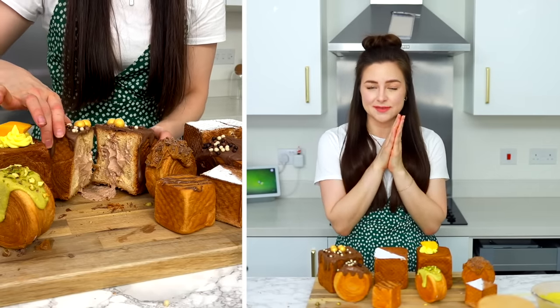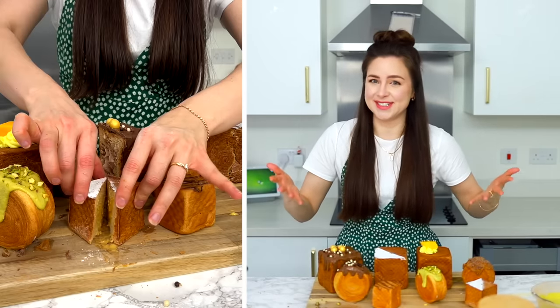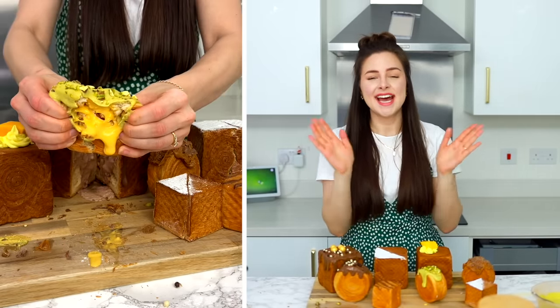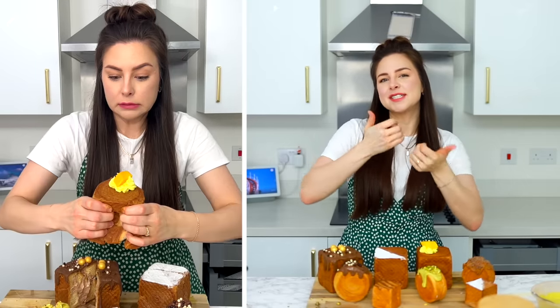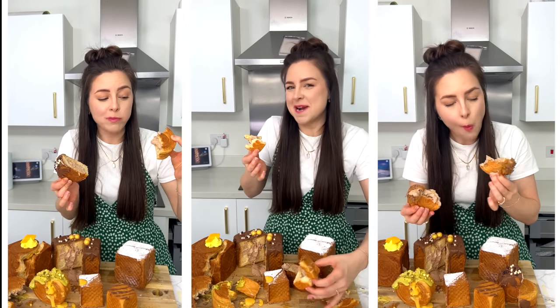Thank you so much to HelloFresh for sponsoring this video and not just sponsoring it but providing me with a dinner that was easy to cook and quick out of the fridge, because I did not have time to do anything else today. There is a link in my description. I hope you did enjoy — give it a thumbs up and I will see you guys very very soon. Bye!